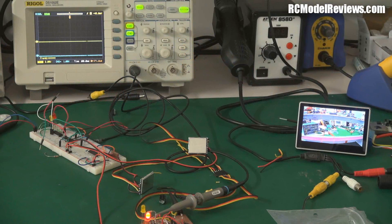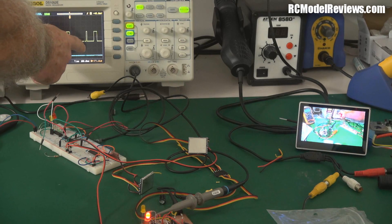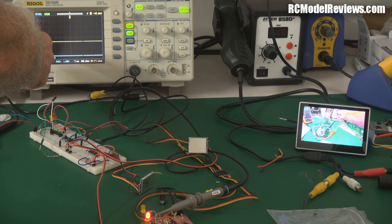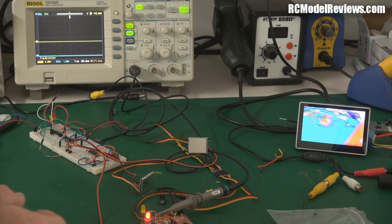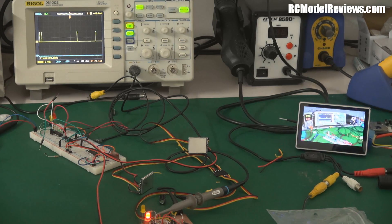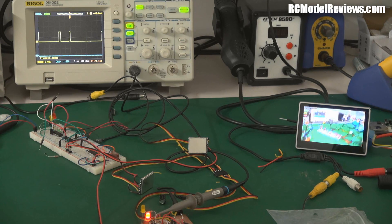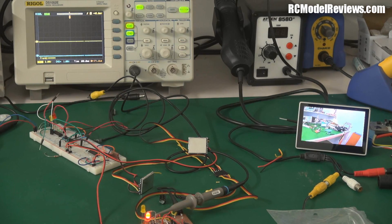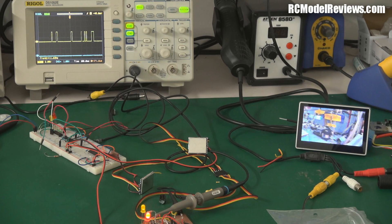Okay, so we're set up again with the modified diversity controller. I've got the oscilloscope over here — you notice the switching between the two receivers is much cleaner now. It doesn't have all that noise that we had before. When it switches — if I move this around, see the switching there — that's because I've added hysteresis, which makes for a very sharp switch rather than a soft one. I've also put a couple of capacitors on there to reduce the amount of flickering. There's still a little bit of flickering going on, but I'm going to go for a bit of a walk and see how it compares to last time.